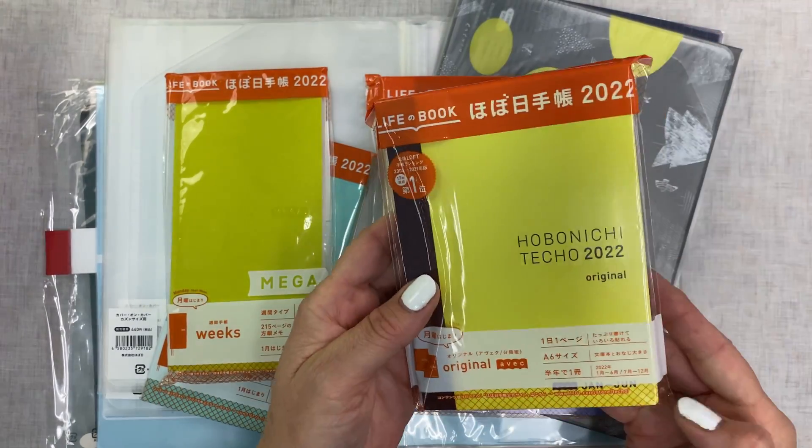That is my order from Hobonichi this year. I don't think I'll make such a big order next year, but I do not regret a single purchase I made. I do have another Weeks coming — I had a special order from a different company.